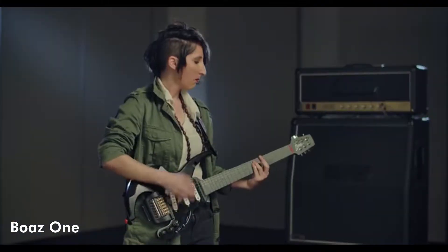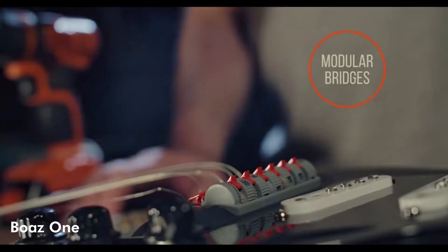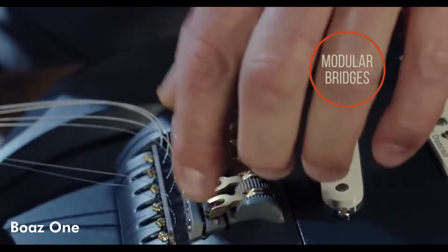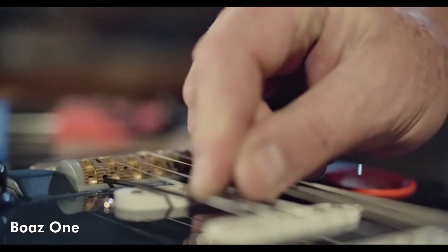That's not the only sound changes you can make. The modular bridge on the Boaz One has two different options. The first is a fixed bridge that produces optimal tone. The second is a total fine-tuning adjustable bridge. It features a wheel and key that provides you with a self-adjusting system of actions and intonations.